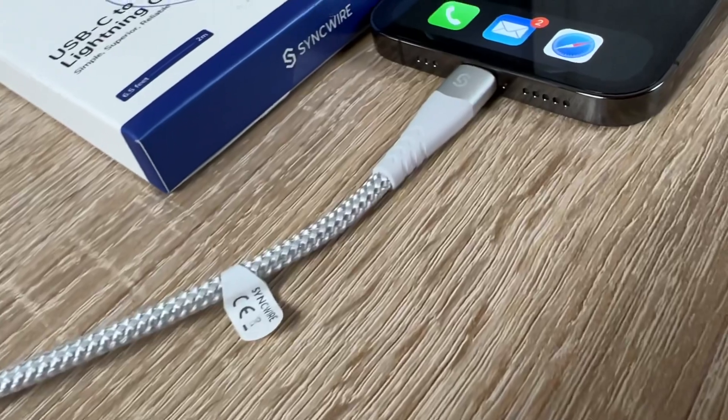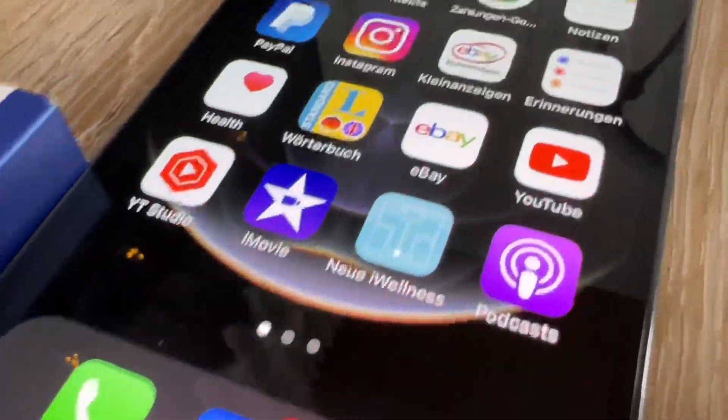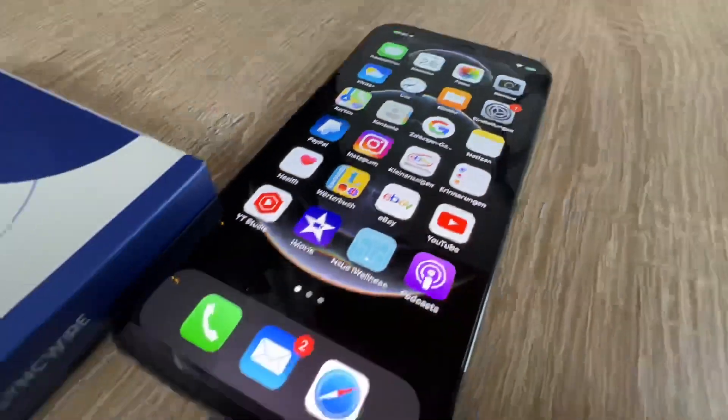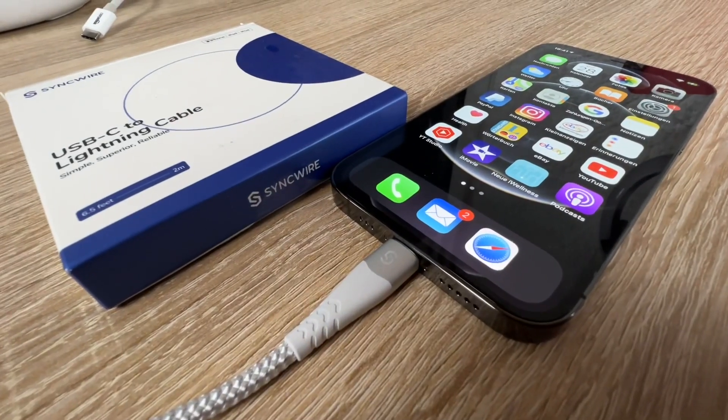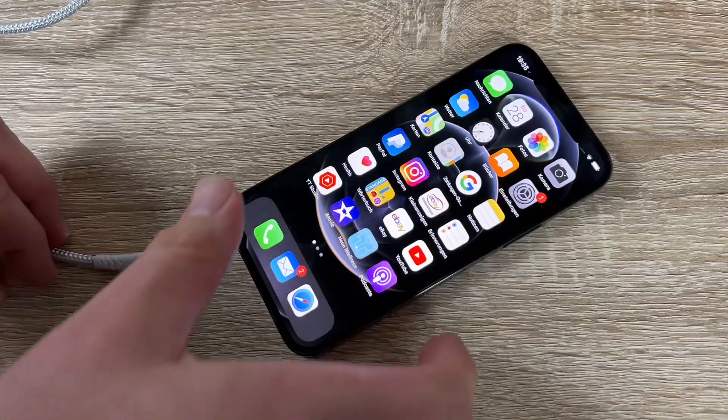The SyncWire USB-C to Lightning cable was produced using the C94 connector. These are Apple PD quick charge certified, and it supports rapid charging up to a 3 ampere maximum. You can get fast charging for iPhone 8, 8 Plus, and later models.